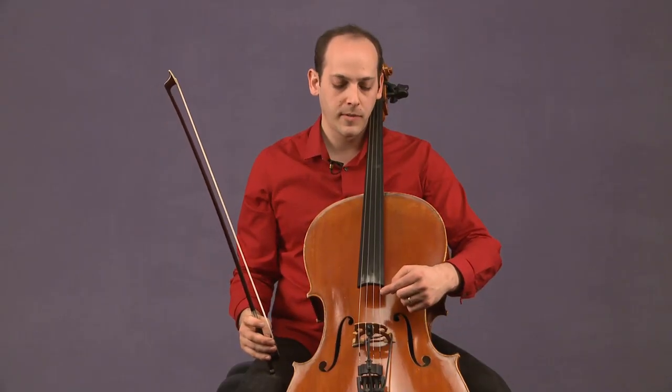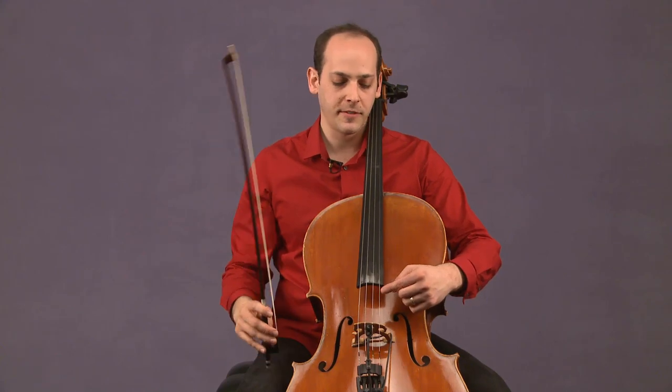If I move the bow to sort of the middle area between the bridge and fingerboard, that's kind of like a good default location.